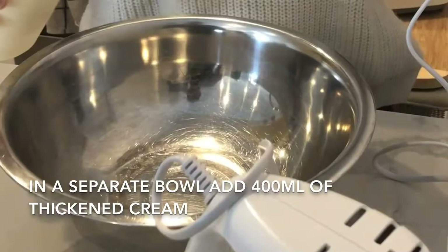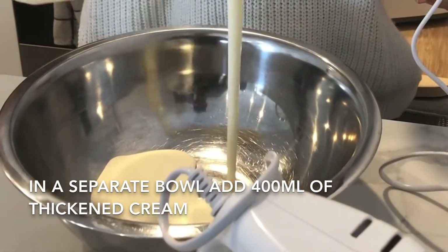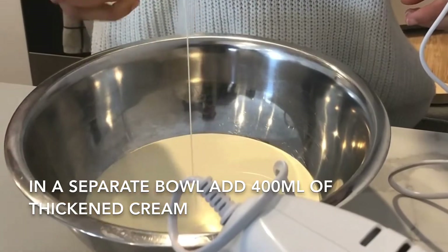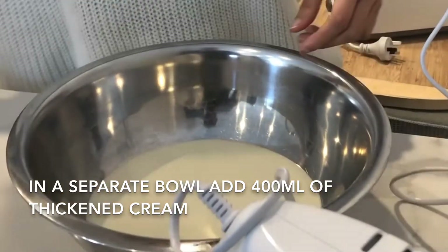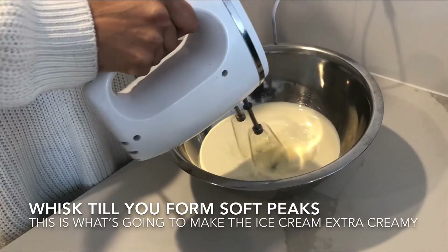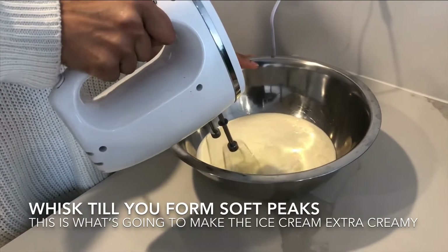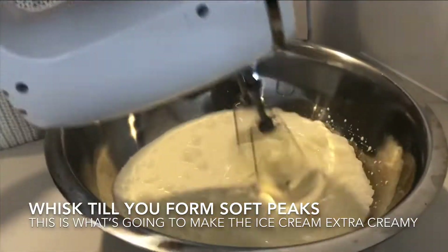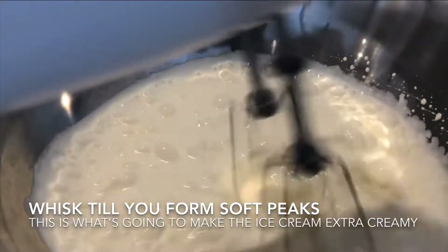Put that aside, and in a separate bowl add 400ml of thickened cream. The ratio for this ice cream is 200ml condensed milk to 400ml of thickened cream.